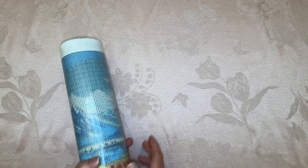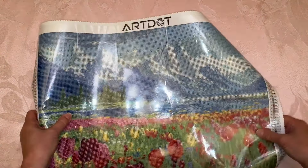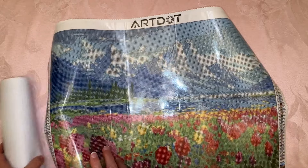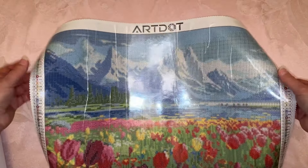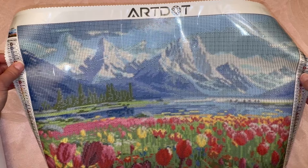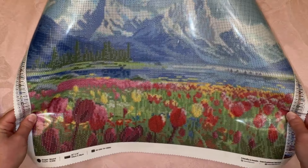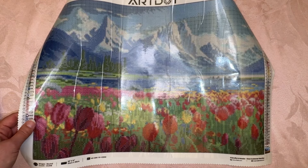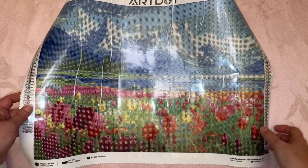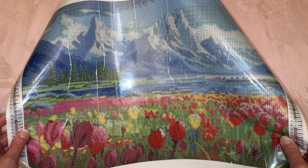Let's go ahead and open this up. I love a landscape, and here is a pretty one — isn't that beautiful? That's just gorgeous. You have a pretty mountain scene with some trees in the background and then all the tulips in the front. This has 40 colors in letters and symbols. This is a 20 by 14, or 50 by 35 centimeters.